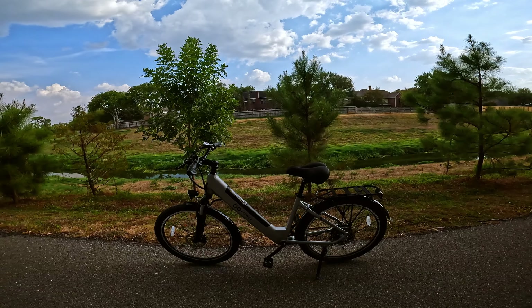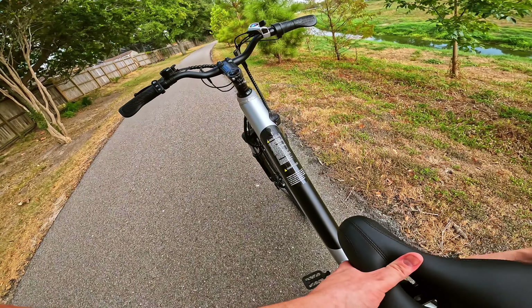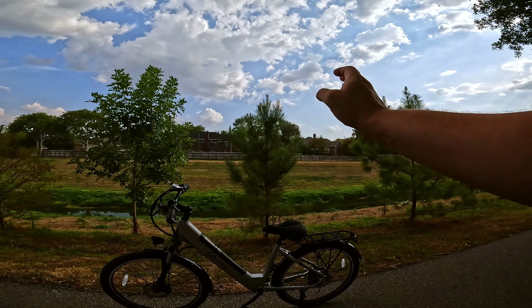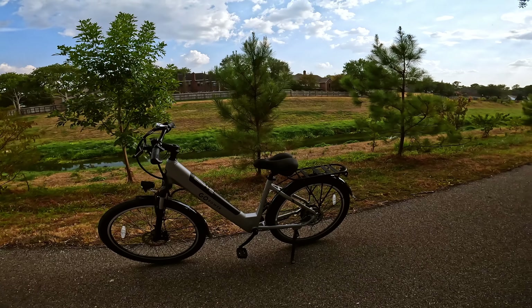We've talked about the specs, so we're just going to hop on and do some riding. One thing I'm going to do real quick is lower the seat down a little bit. This isn't going to be the perfect geometry for me — I'm about 5'10", so where I had it was probably pretty solid. This is probably for somebody who's a little bit closer to 5'5" or 5'6".